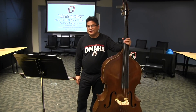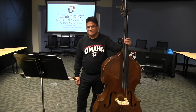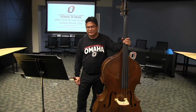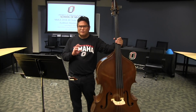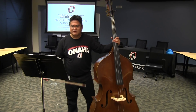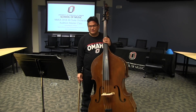Hey, welcome back. This is the NMEA Allstate Audition Double Bass Repertoire Audition Masterclass. We're now talking about melodic minor scales. You should have watched the major scale one first, because there's a lot of stuff in there that I talk about scales in general that you need to hear before I talk about the minor scales.